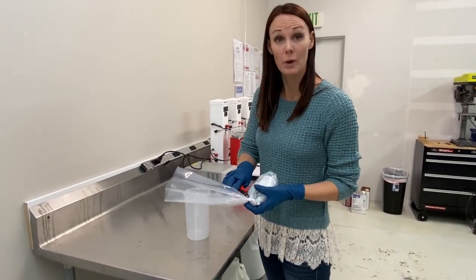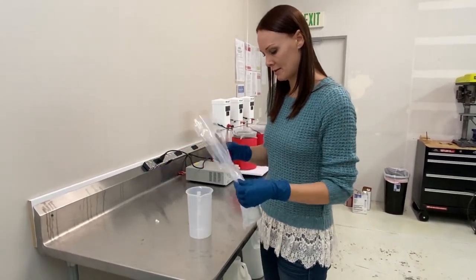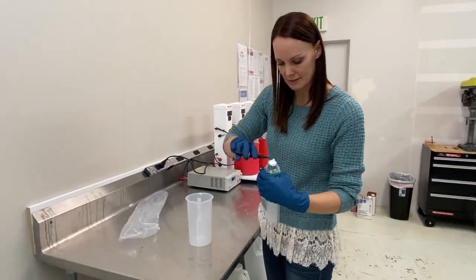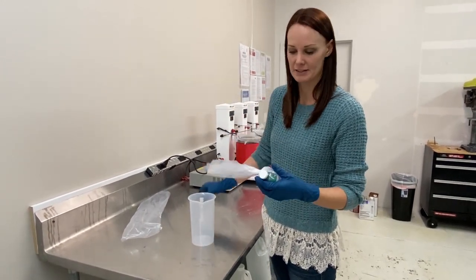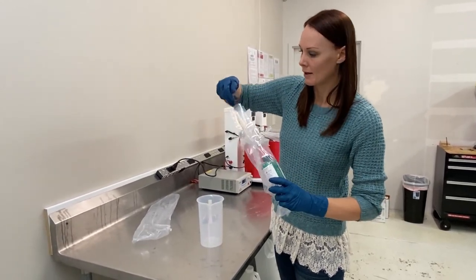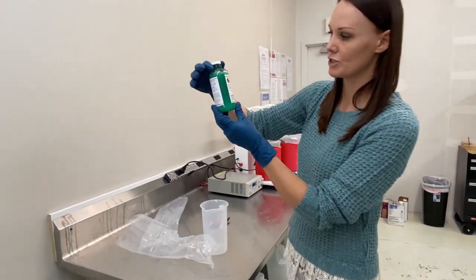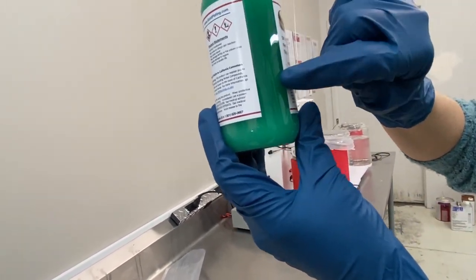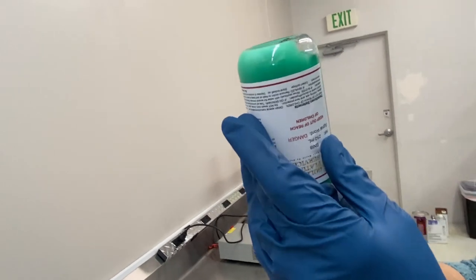We've had a couple of customers during the winter months reach out to us. They open up their product — all of our product is double bagged, just to ensure that if for any reason the bottle breaks in transit or leaks, there's no problems. So this is our bright nickel solution. You'll notice this is darker, and right here at the bottom it kind of looks like there's some chunky stuff.